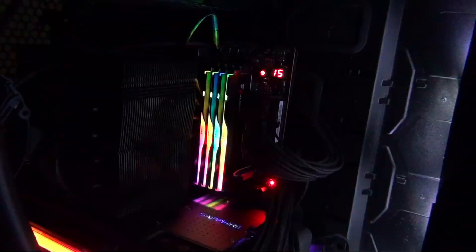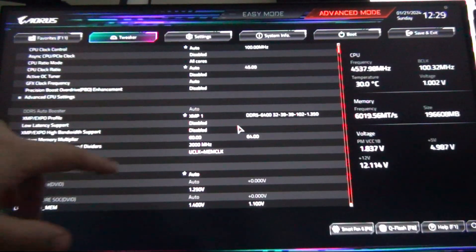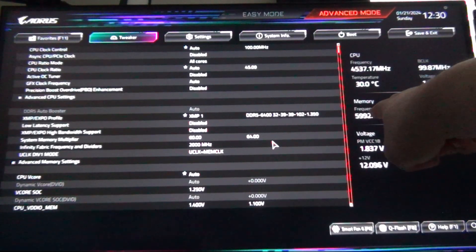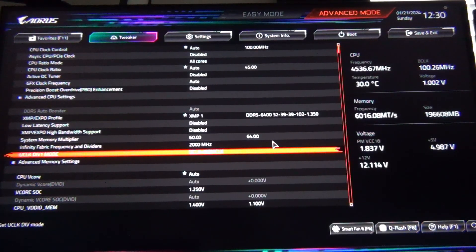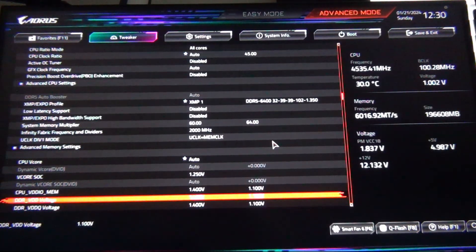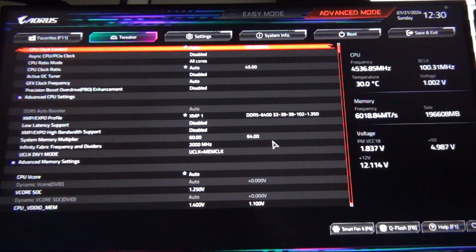It actually didn't take that long to train — I was surprised. As you can see in the BIOS, we attempted 6,000 with multiplier 60, and it looks like we got it. It selected Gear 1 mode as well. Once we go into Windows it'll be running at 6,000 megahertz. It looks like all we needed was 1.25 volts on vSoC and 1.4 volts on the memory. We could also attempt 1.35 volts on the RAM to test stability at higher voltage.